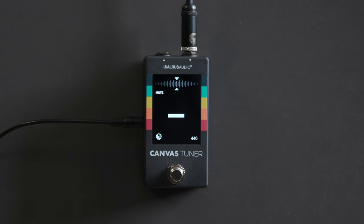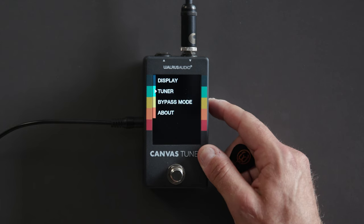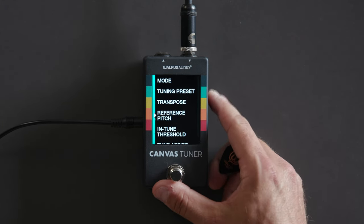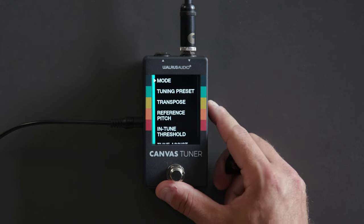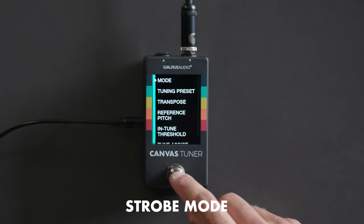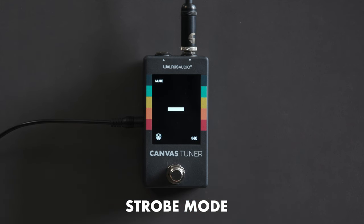You can also see the bottom right corner is showing our reference pitch. To change to strobe mode, we'll go to Tuner, then Mode, then drop to Strobe and click into that.